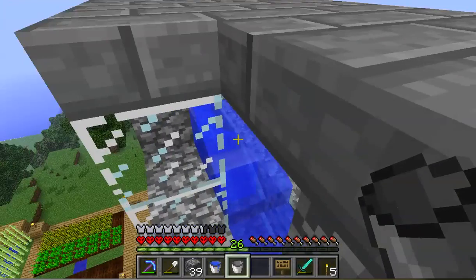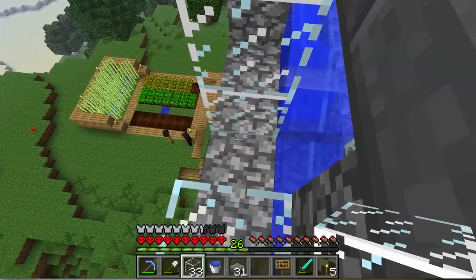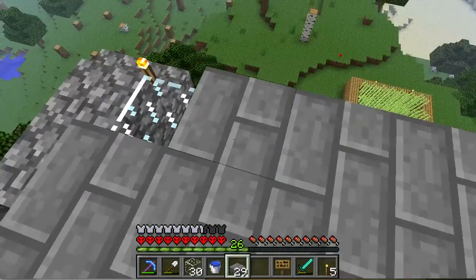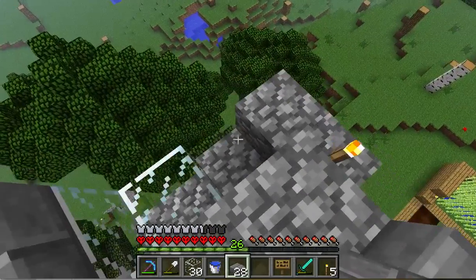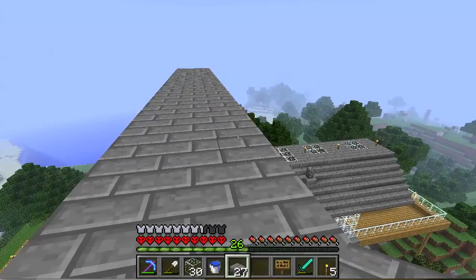Now, glass. I'm going to need that too. Glass, glass, glass — slab, slab, slab. I've left the slab off here just so it's easier to get up on top in case I need to.